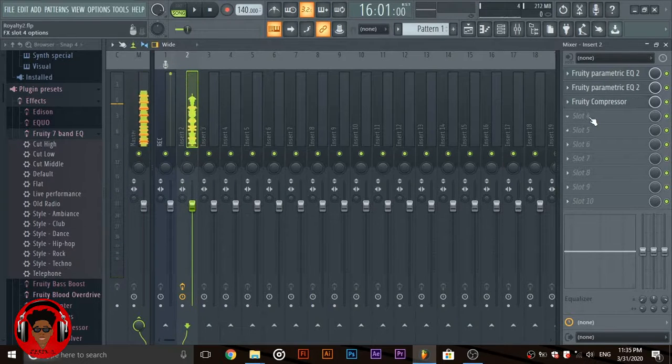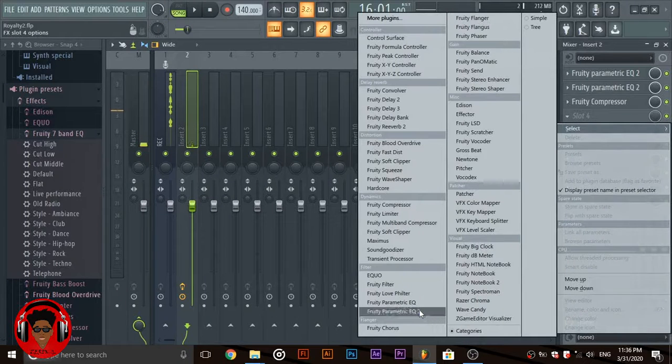I have gotten the right volume, and I still need to EQ some harsh sounds out.